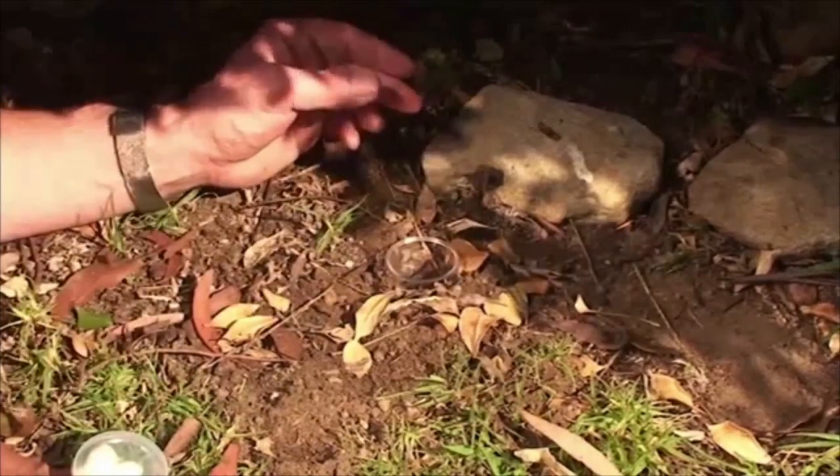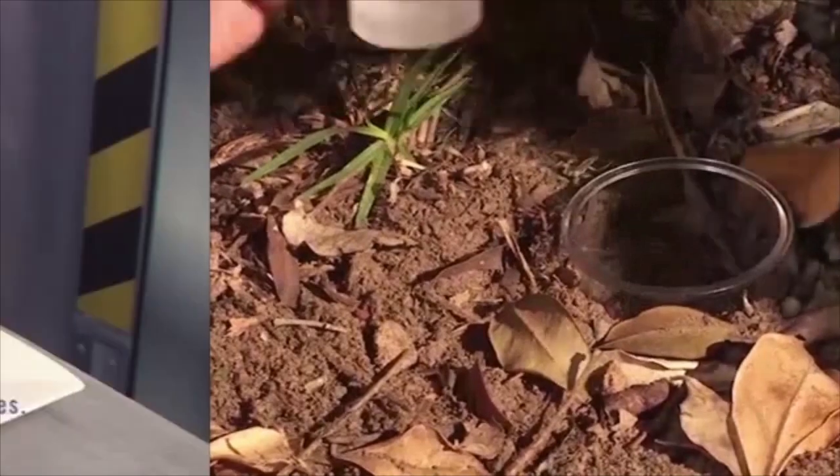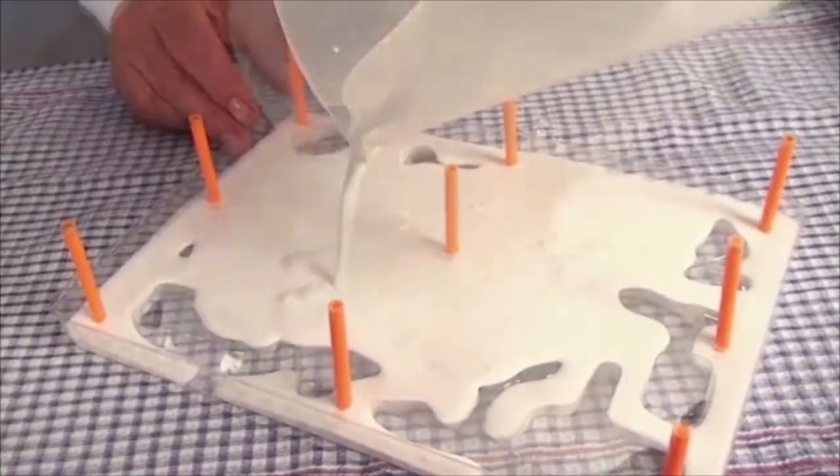You know, no ants can resist a sweet treat. Meanwhile, you can have fun building a replica of the real leaf cutter ant colony.